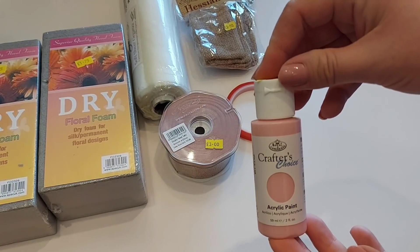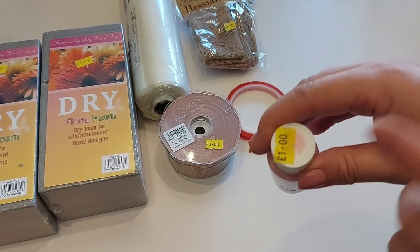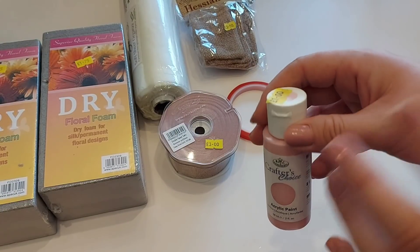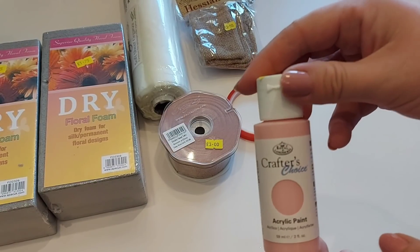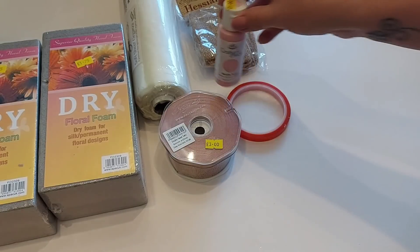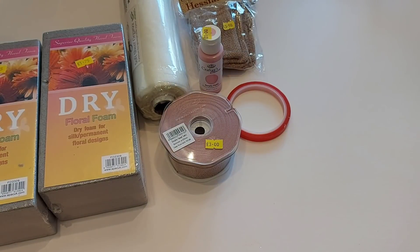I also bought some acrylic paint. They had a stand of acrylic paint — most of it was a pound and some of the metallic ones were maybe two pounds. These are great for doing lots of projects. Acrylic paint is great to work with and of course I'm a pink kind of person, so I picked up the pink one.